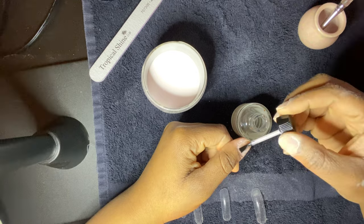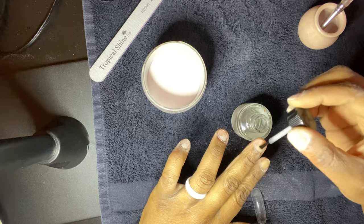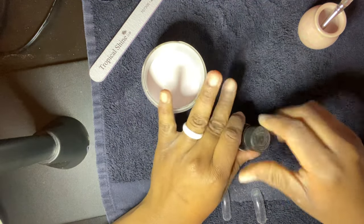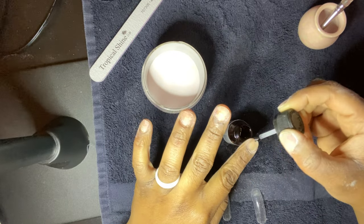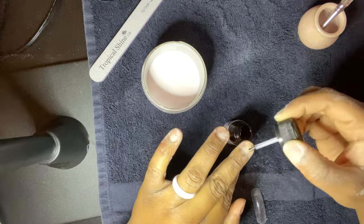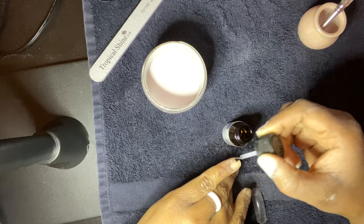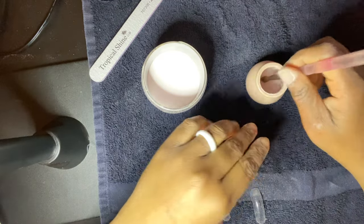For those of you who don't know, you need a dehydrator to remove all the oils and so forth that are on the nails before doing anything. And you're also going to use the primer — the primer helps the acrylic to bond with your nail bed so that the nail will last longer. We're going to apply this on all of the nails. You don't have to use too much and you don't want it to overflow your cuticles.